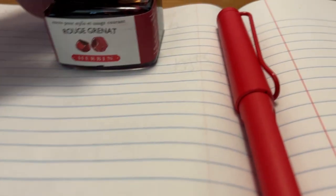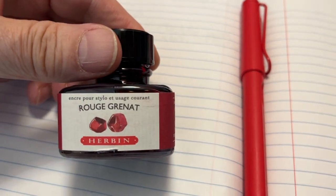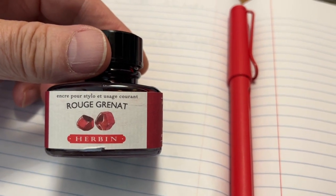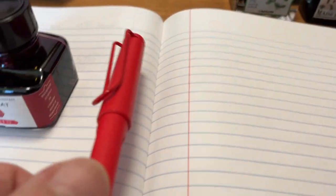So the ink that I want to talk about is this one right here. This is by J. Herbin, and it is the Rouge Granate ink. It's red ink, of course — you can see it there, and I have it in the red Lamy pen.